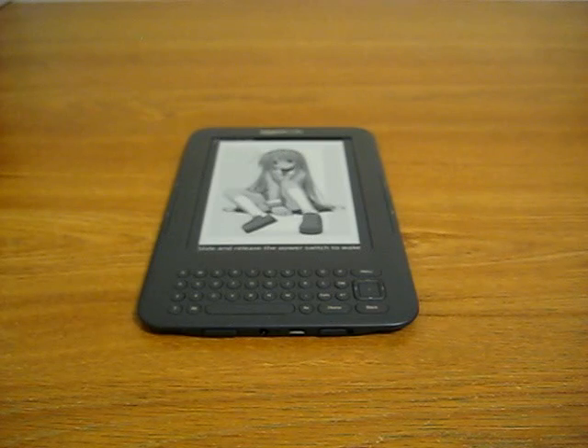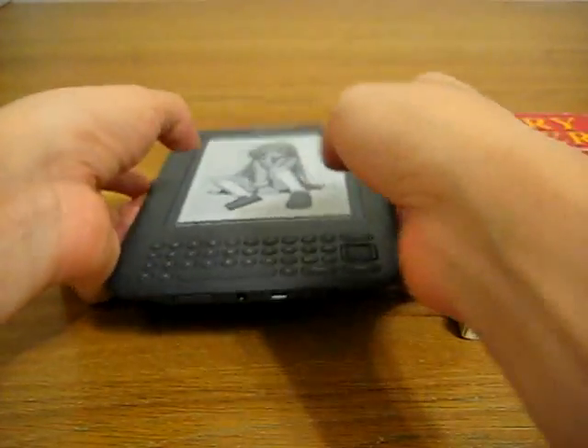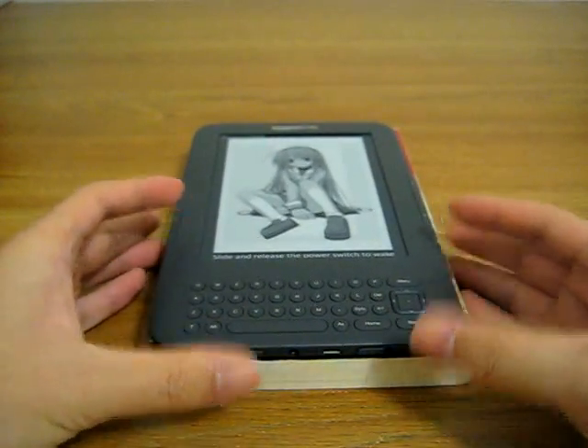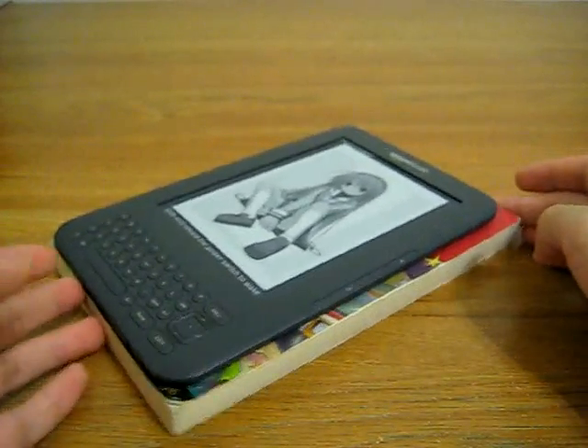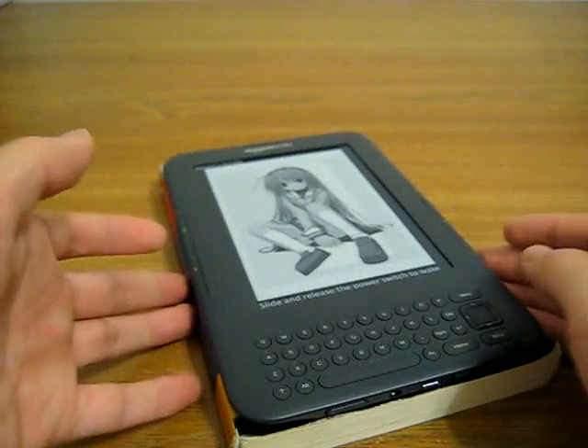Previously, the Kindle DX reviewed was compared to the size of a magazine, whereas the Kindle 3 sits comfortably under the size of a regular paperback book. As you can see from this Harry Potter book I have here, the Harry Potter book is a little wider and a little taller, and of course significantly thicker.